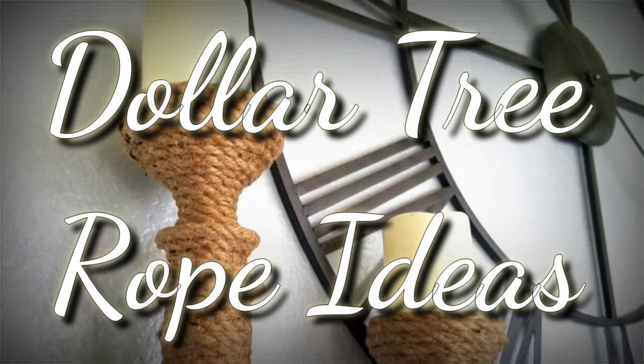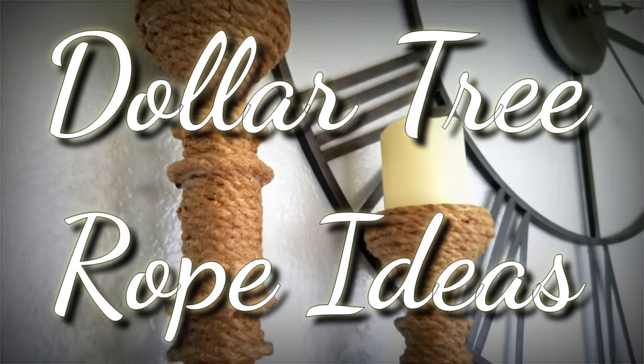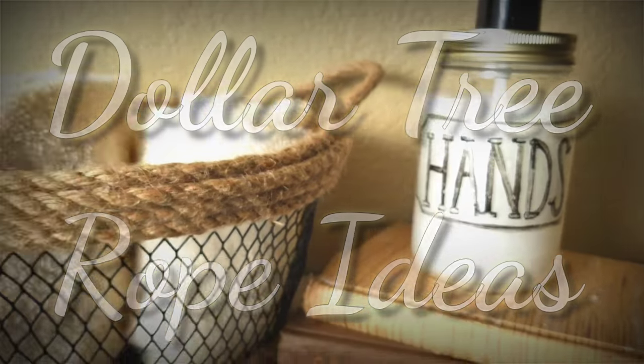Hey, I'm Megan and in this video I have eight different DIY rope ideas from the Dollar Tree to share with you.